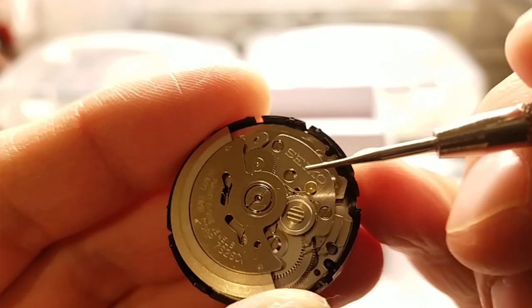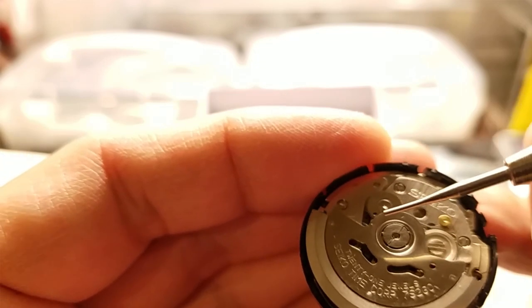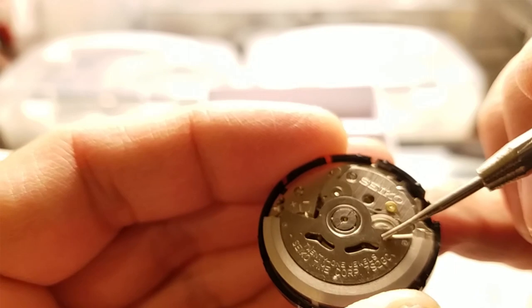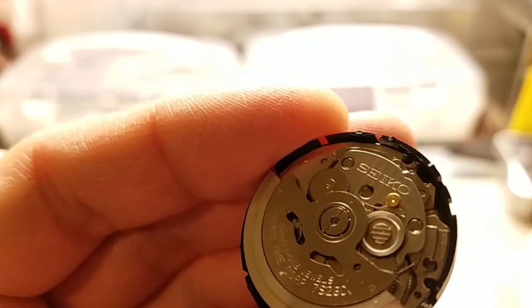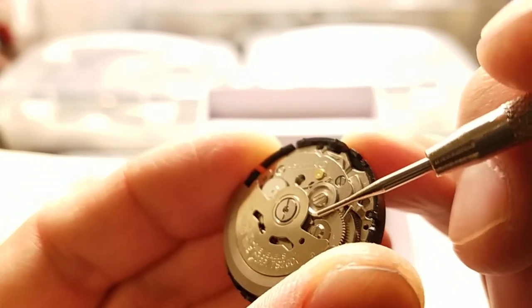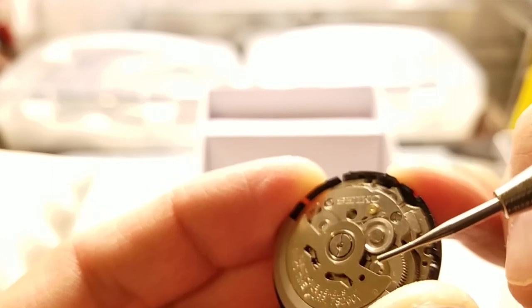Comparing to the 7S26, right in that same area of the magic lever system - on the working movement you can clearly see there's space around that arm, and it's positioned more outward pointing toward the center of the wheel. On the 7S36, it looks much closer to the gear and seems to be pointing in the wrong direction - not in the right position relative to that center screw.